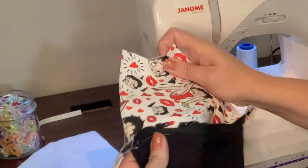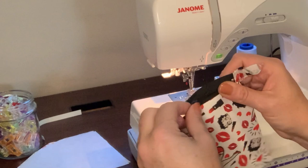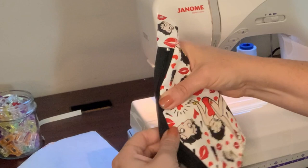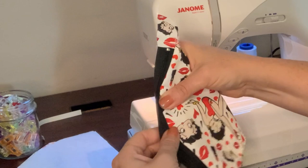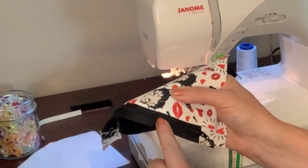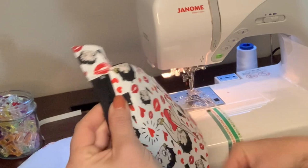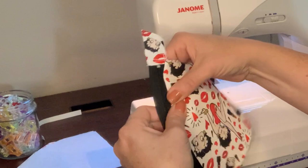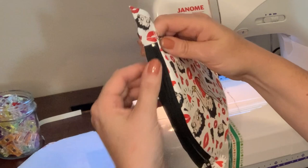Open this up and take a look at the good side of your pouch. Give it a good finger press so that those two layers are laying nice and flat. If you're using an iron and you're using a nylon zipper, make sure you keep that hot iron away from the nylon — otherwise you're going to end up with a melted zipper. You can see how nice it looks once you've pulled it away and done some finger pressing.